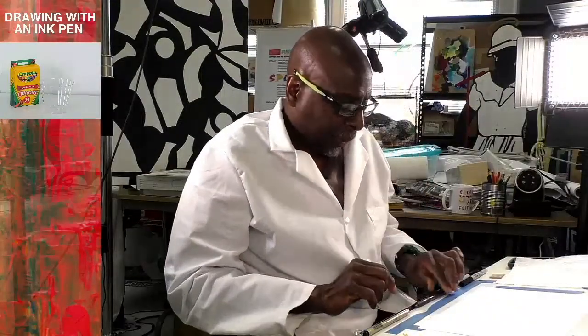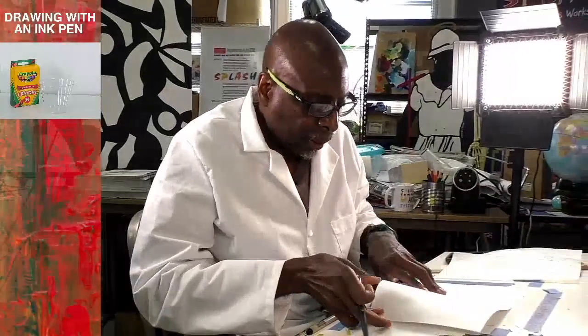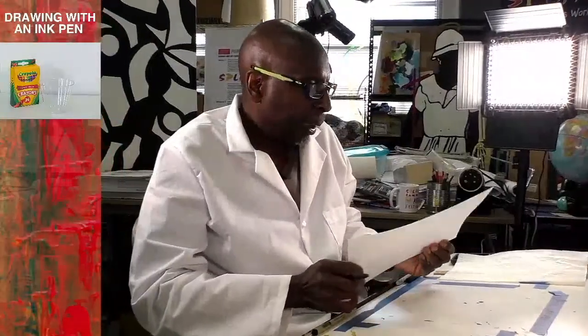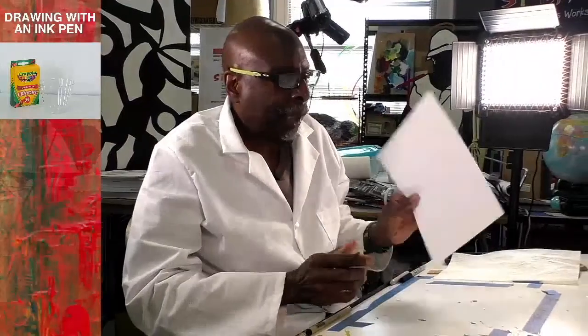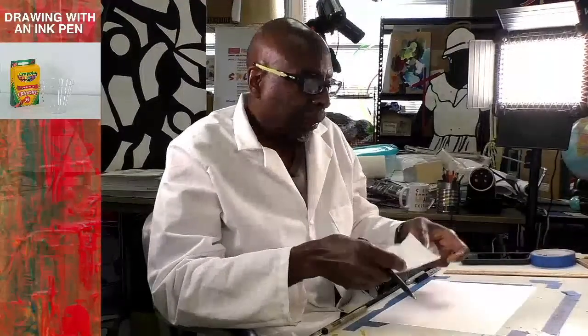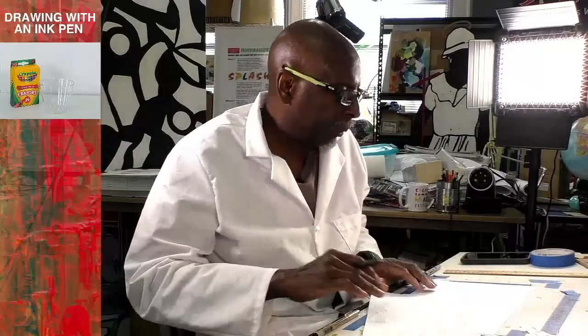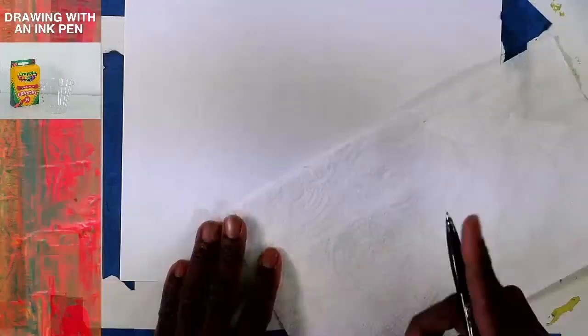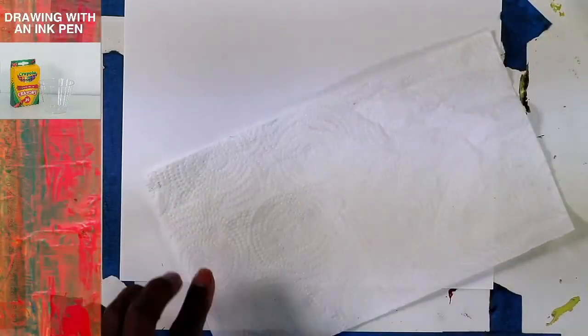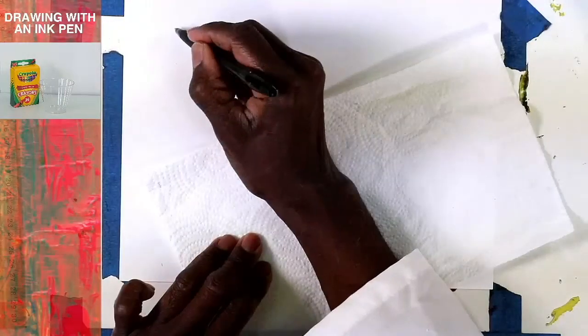We're just going to have fun drawing with an ink pen. Let's get started. First I want to show you the techniques we're going to use — you can get a scrap sheet of paper to practice these. The paper I'm using now is hot-pressed paper, very smooth, doesn't have much grain. Always keep a paper towel or piece of paper to keep your hands off the paper. The major technique we're going to use is cross-hatching.